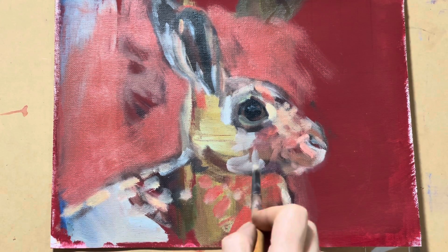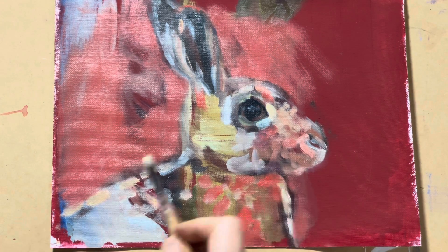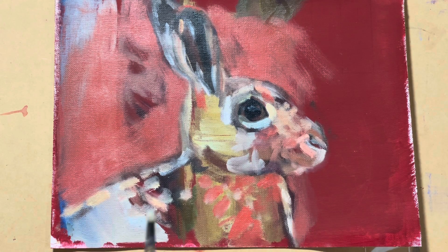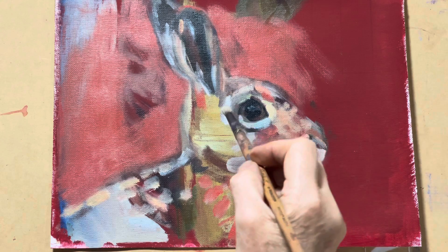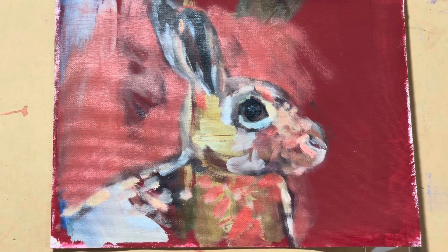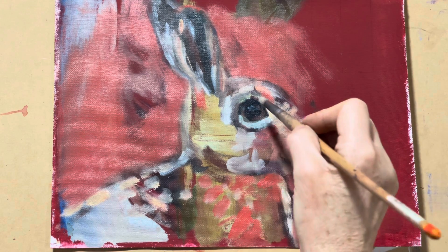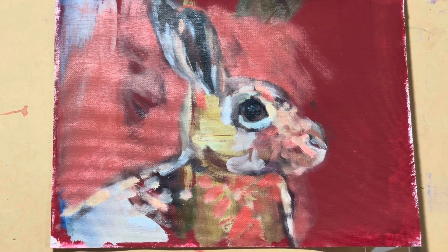Now that I've done all those things I planned, I can work on this little rabbit portrait, which I'm pretty happy about. I had some leftover paint from my commission work this morning, so rather than waste it I'll just use it on this little study for a bit of fun.